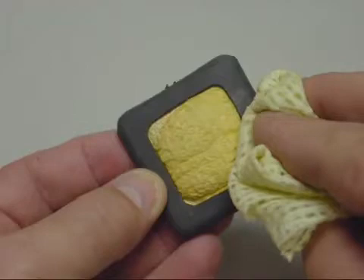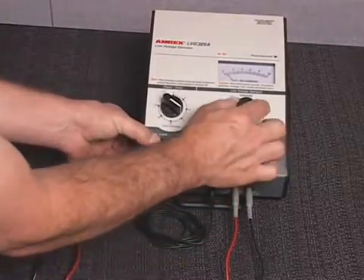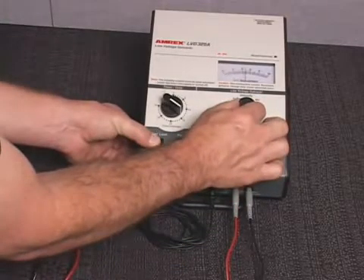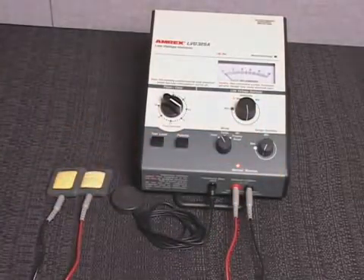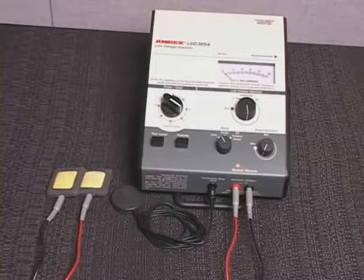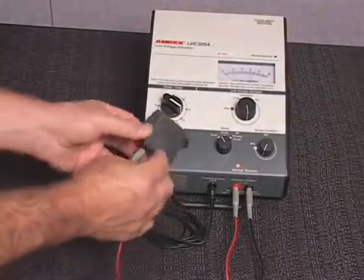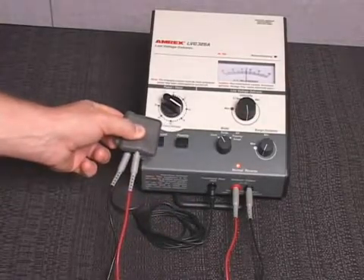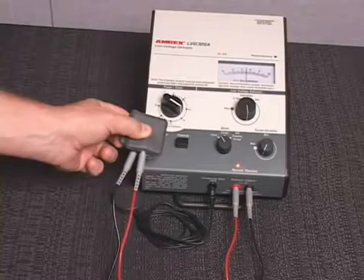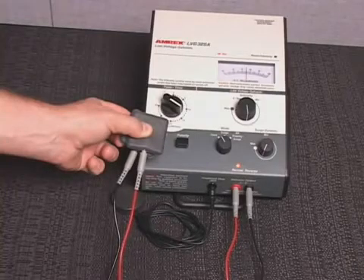Thoroughly clean the sponge pad electrodes with warm water. To verify patient lead and pad electrode conductivity, depress the test load switch and adjust the low voltage galvanic intensity control until DC output indicates 5 mA on the low voltage galvanic meter dial. Release the test load switch and make no further adjustments to the intensity control. Place the patient pad electrodes active faces in full contact with each other and observe the output current displayed on the low voltage galvanic meter dial. If the output current from the patient leads and pad electrodes is less than 5 mA, replacement is indicated.